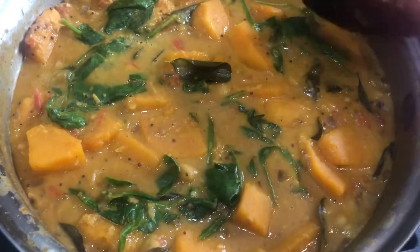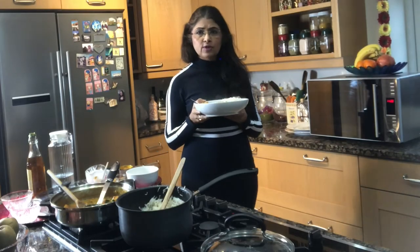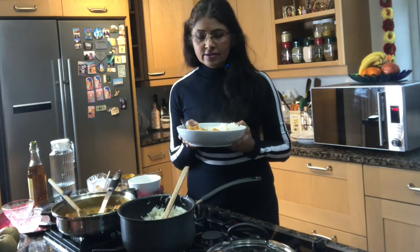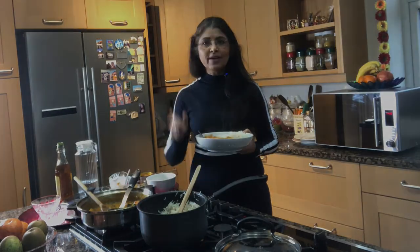The coconut and butternut squash curry is ready, and my rice is ready as well — look, they are very fluffy and nice. I am going to serve. You must try this recipe and share with your friends and family. Please subscribe to my channel for more fantastic recipes. Until next time — cheers and happy cooking!